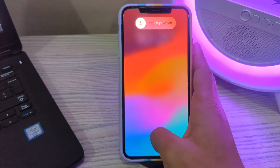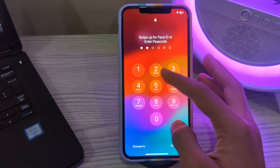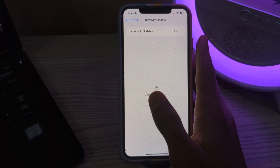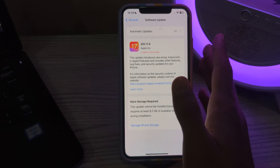If restarting doesn't fix it, then update your iOS version. Ensure your iPhone is running the latest version of iOS, as software updates often include bug fixes and improvements. Open the Software Update settings and check if there is an available update for your iPhone. If there is, simply update your iPhone to the latest version of iOS 17.